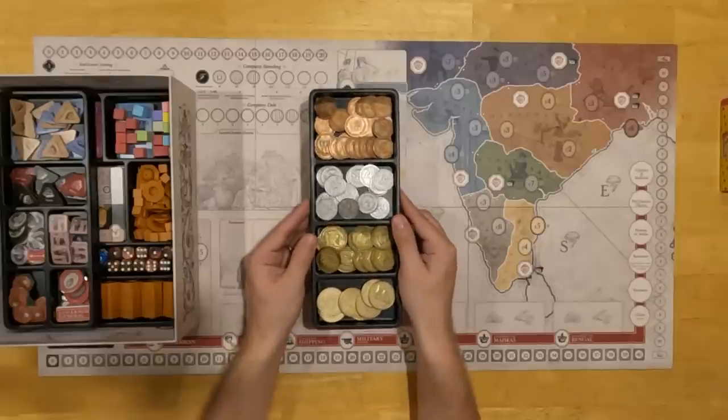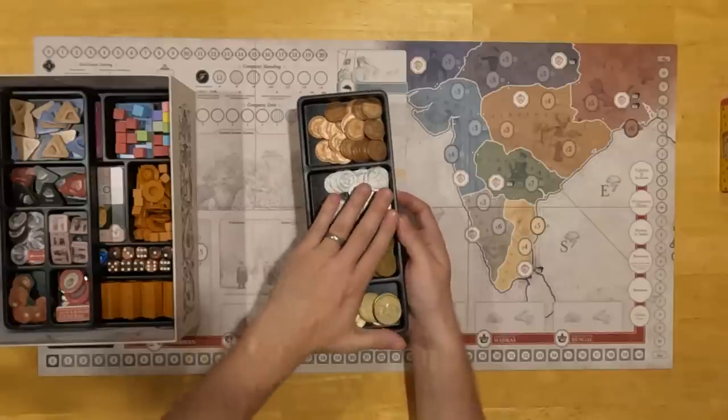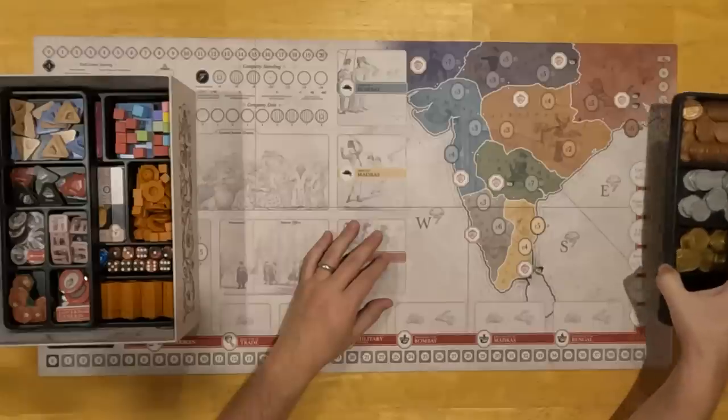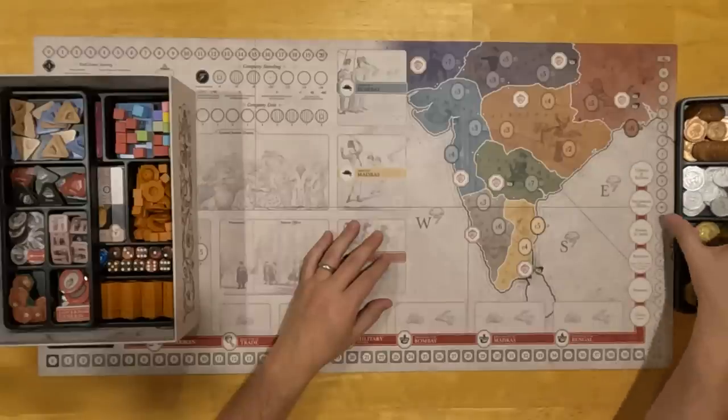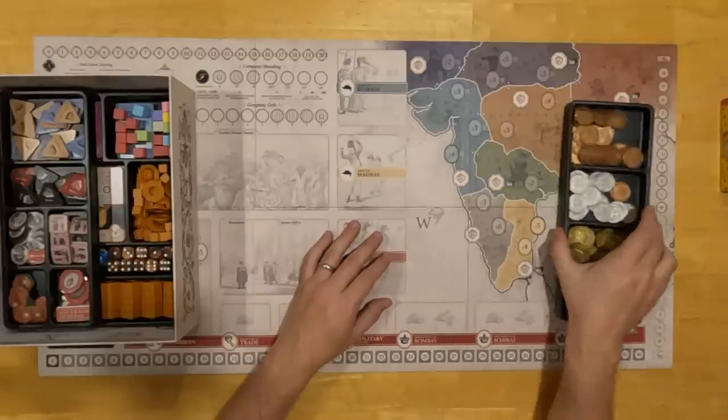These trays are designed to be used during play, which is why I kept them shallow — the shallow tray is very easy to reach from, very easy to see what's in it. Players, when playing the game, will just set this to the side of play. So there's tray one.